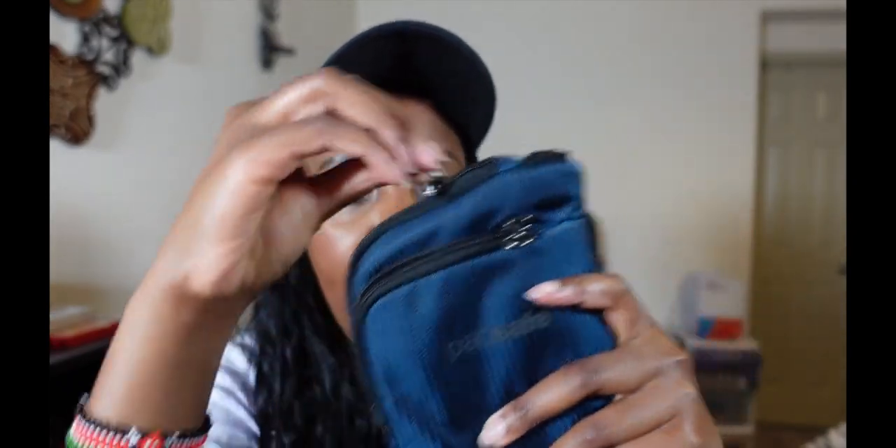This bag you cannot cut — it's anti-slash. You cannot cut the straps; they have metal in here that makes them anti-cut resistant. Then you zip up the bag like that.